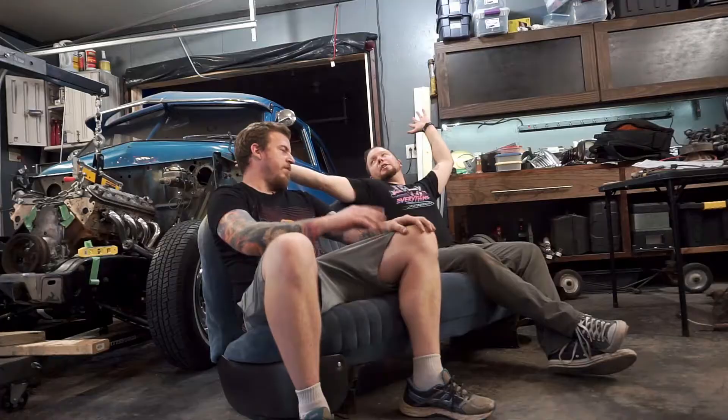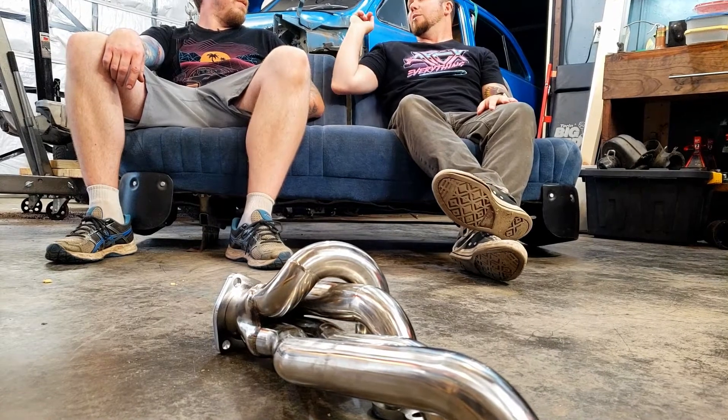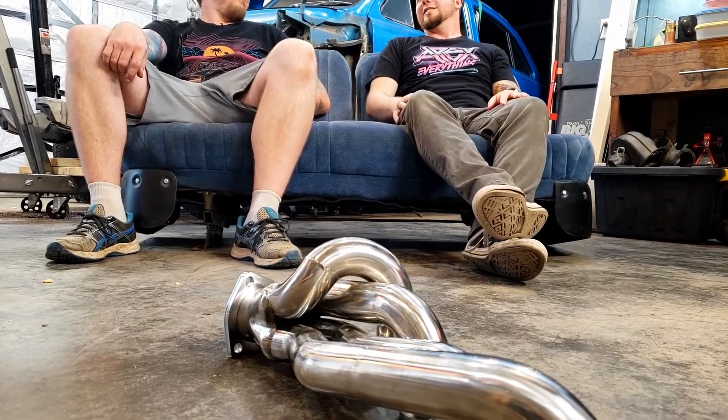We've got a small task to do today which hopefully won't turn into a big task, but we have a tendency to have it go that way. What we're tackling today is the transmission crossmember. The motor is supported with motor mounts and all that fun stuff - finally! Can we just recognize for one second how wonderful it is that there's a motor sitting in this thing? It's a big step after five or six weeks.